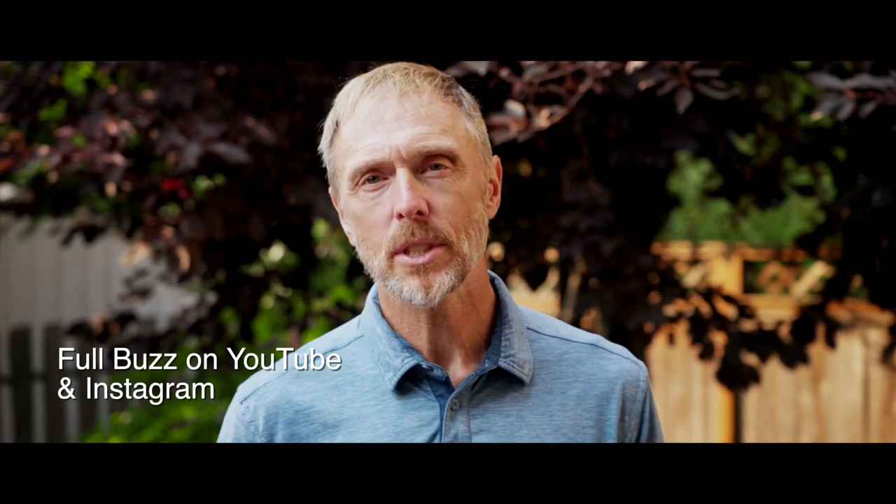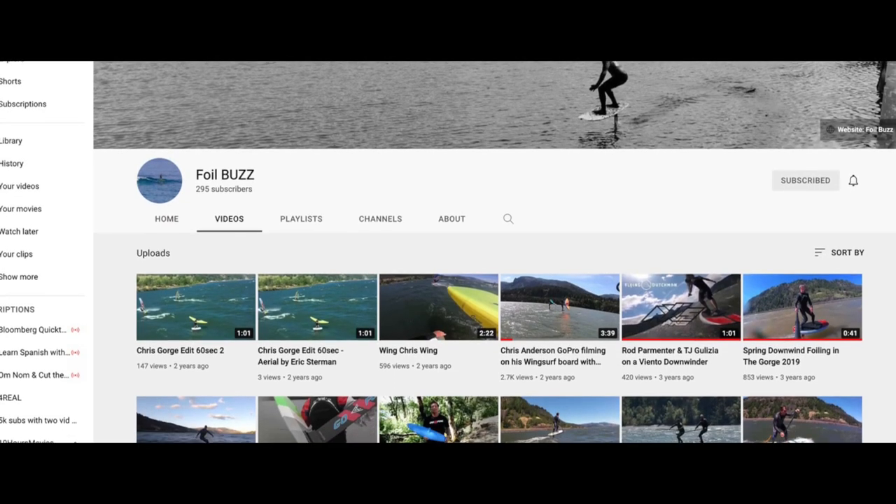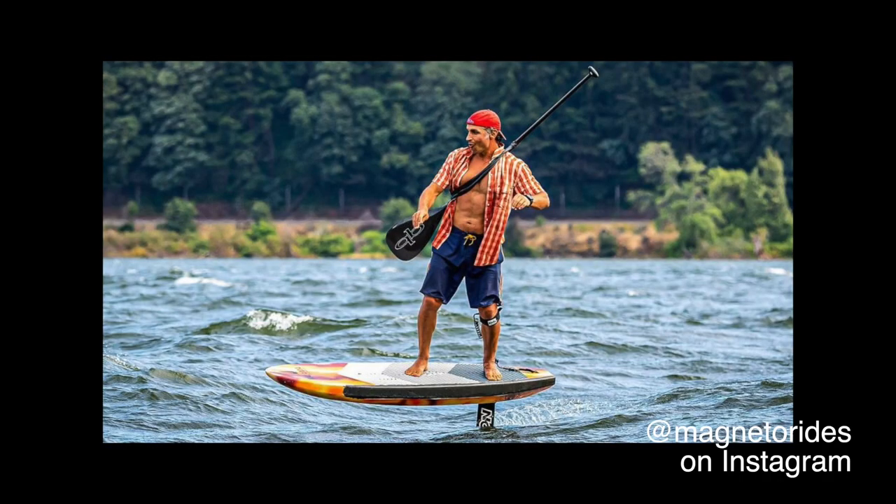Hey, this is Rod from Foil Buzz. We started about four or five years ago, then we took some time off. So we're back, and today we're gonna do a review on the Ono Aave. This is a paddle by Quick Blade and it was loaned to us by Trey. He's a local Gorge paddler.